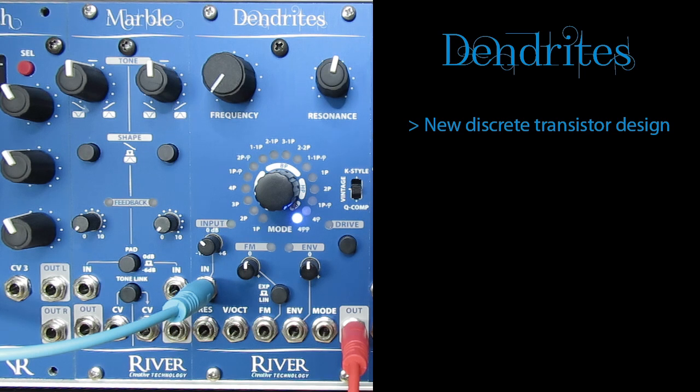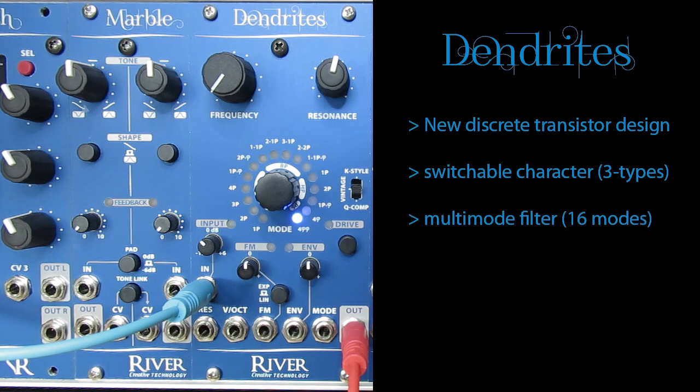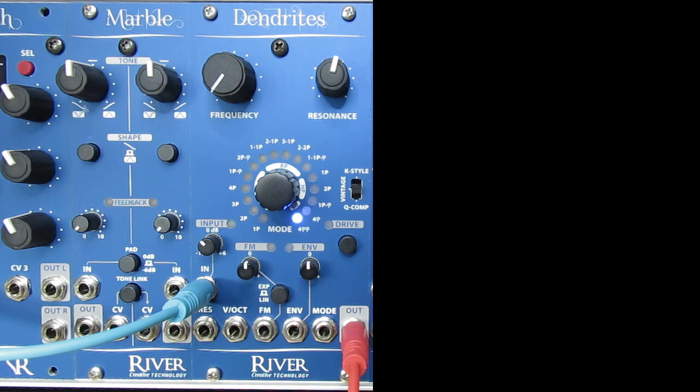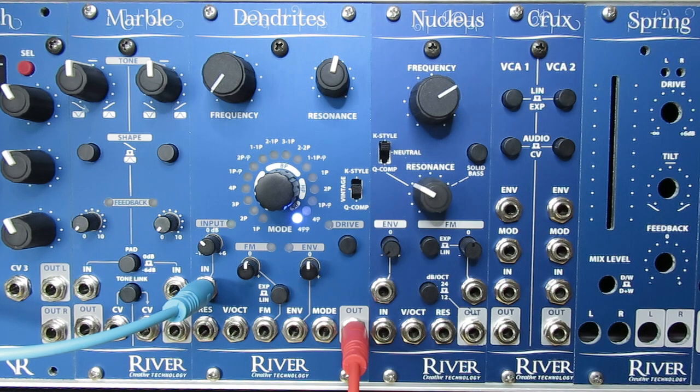It has three distinct character modes inspired by famous vintage designs, but now combined into a single module. It is a multi-mode filter that can do anything from low-pass, bandpass to high-pass filtering and even includes phasers. Let's run through the features first and then I'll play you some examples of what you can musically achieve with Dendrites.